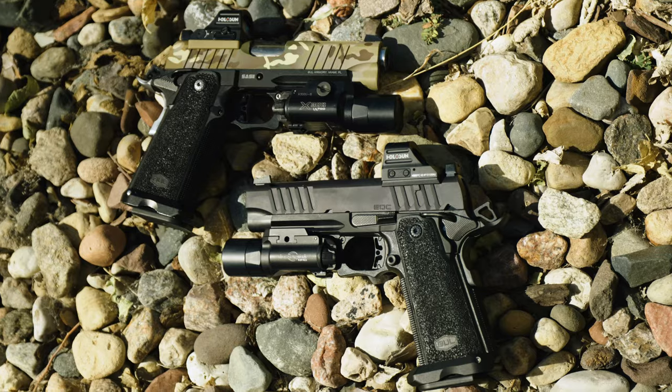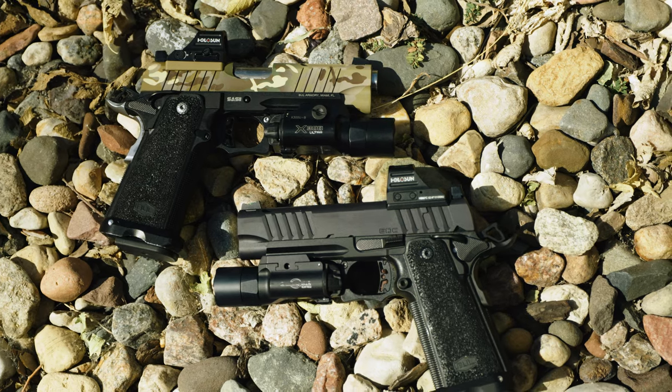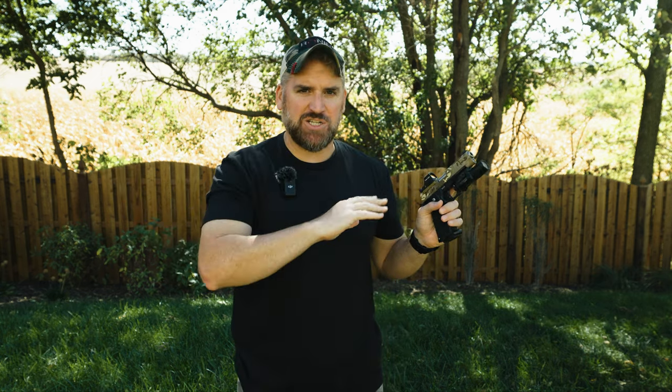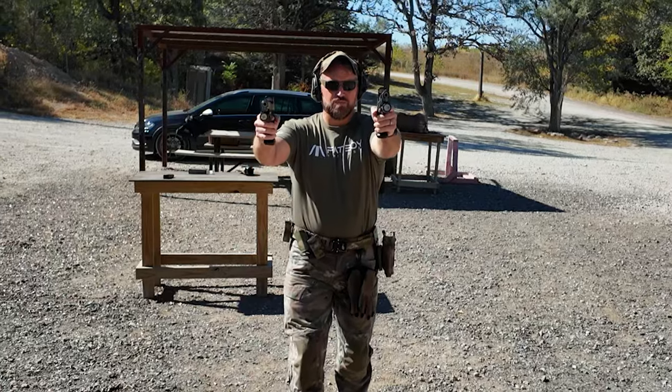After reviewing a good bit of bull pistols, I've really come to fall in love with the aluminum style of the 2011s. But what I've never done is actually shot them side-by-side, doing back-to-back drills to see which one really comes out on top. So today we'll be putting the Bull Armory 2023 aluminum frame SAS-2 head-to-head versus the 2024 EDC. Just to remove some confusion, Bull did a naming convention change, so the previous aluminum frame SAS-2 models from last year are now just called the EDC. The 2024 EDC is just the next year's model. So the naming conventions are different, but we're really just comparing the 2023 versus the 2024.